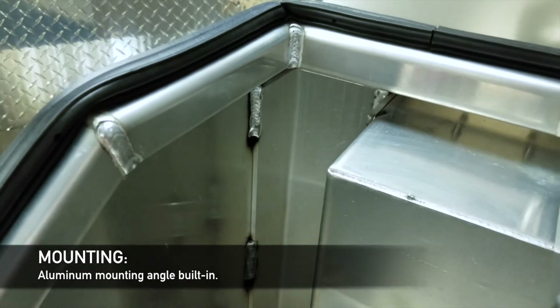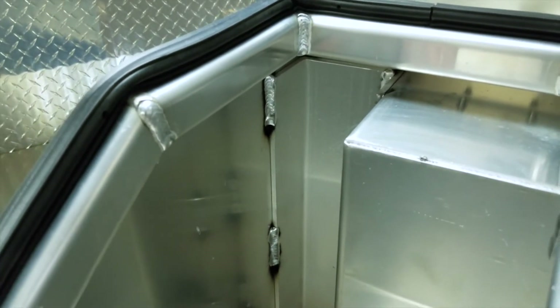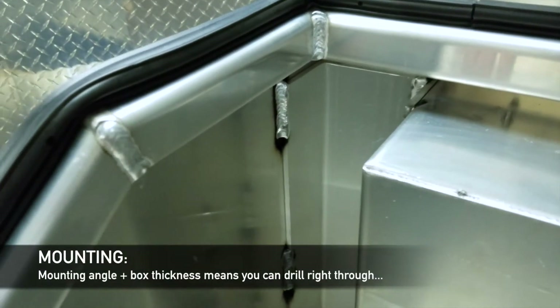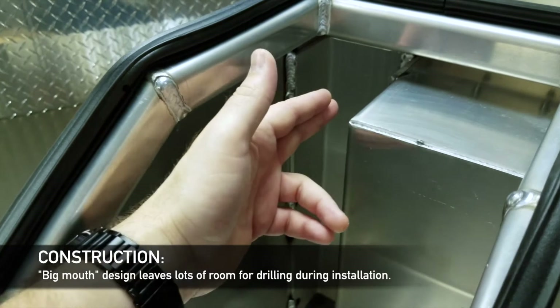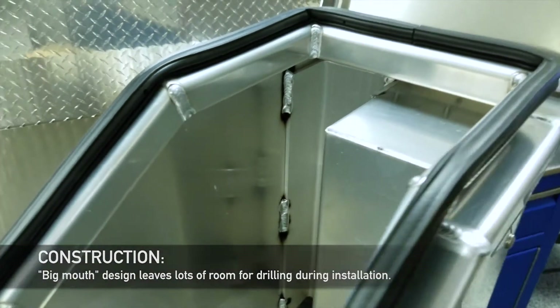It's got internal mounting angles inside — 60-61, 4x3 angle — which is basically in total 5/8ths type aluminum, so it's pretty beefy. You can drill through this and through the truck frame to install it. The nice thing with the Big Mouth too is you've got lots of room here to get a drill in for the installer. You're not working with a small opening.